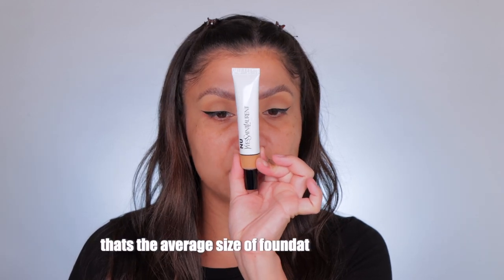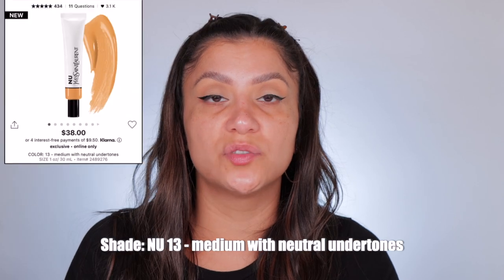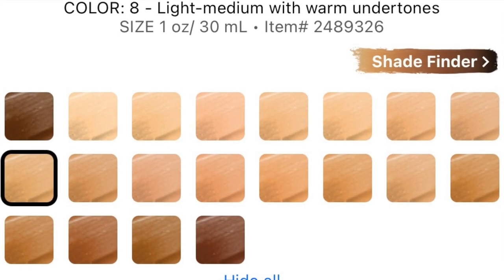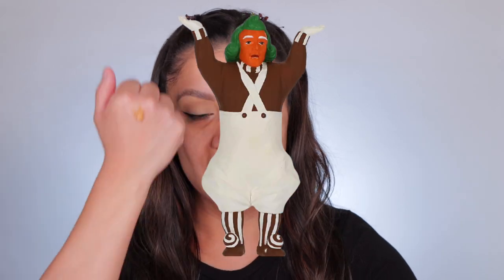This bottle looks tiny but it's actually one ounce. You always want to shake up skin tints and foundations so all the ingredients are mixed up. This is $38 — pretty pricey. It's a squeezy tube with a thicker texture. I got shade 13 because it was one of the few shades with a neutral undertone — a lot of these run very very warm.